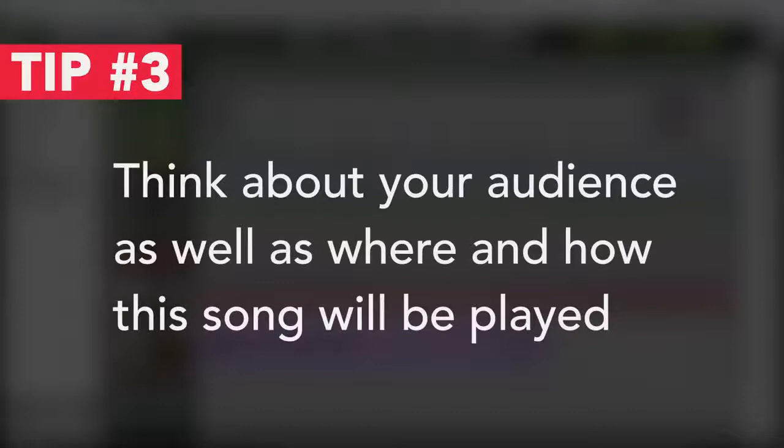It relates back to going to the correct medium, but now it's also to the correct audience and the correct sound system. This is one last chance to say: let's think about the audience again, like we have been the whole course. Who are these people that are going to be listening to it? What else do they listen to? Over what kind of systems do they listen? And try to make it appropriate for that.